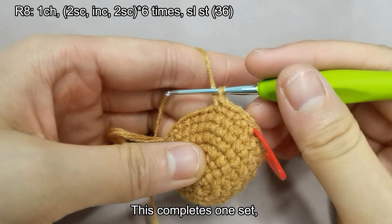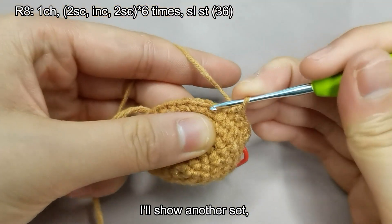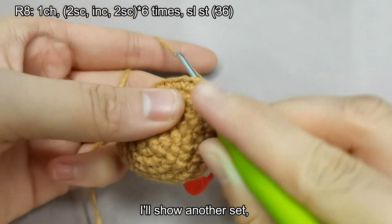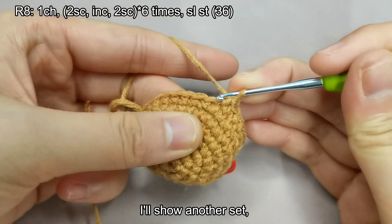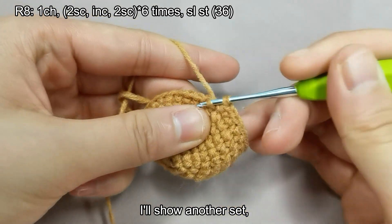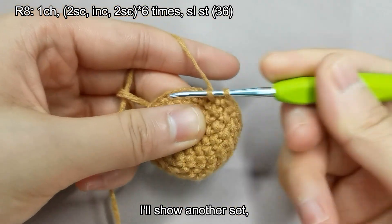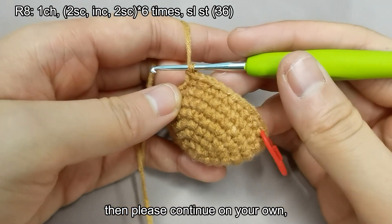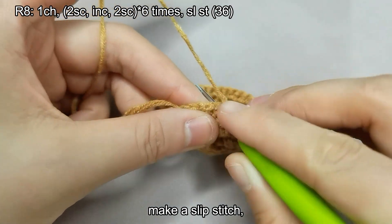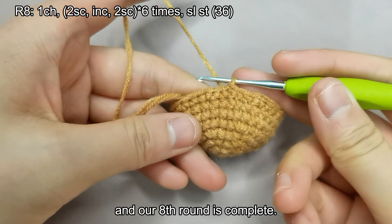This completes one set. I'll show another set. Then please continue on your own. Remove the stitch marker and make a slip stitch. And our eighth round is complete.